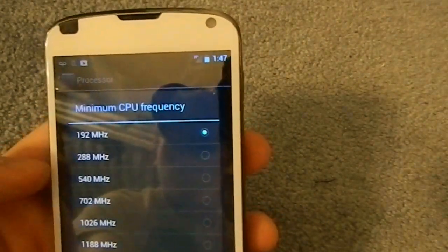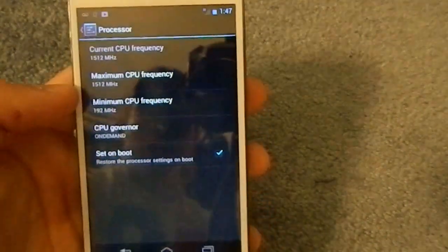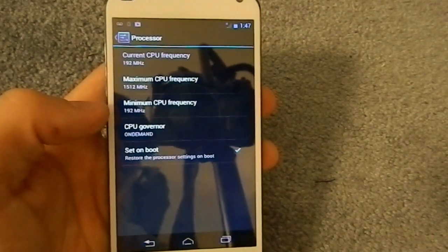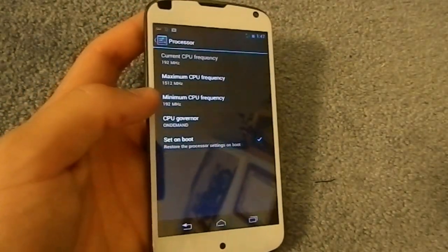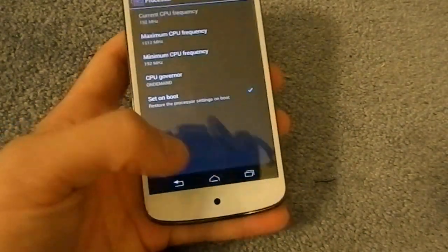Originally on stock, the lowest frequency is around 300, and with the lower one at 192, you're going to see some pretty big battery improvements. One user on YouTube actually reportedly had 14 hours of battery life with 5 hours of screen-on time, and that's pretty awesome.